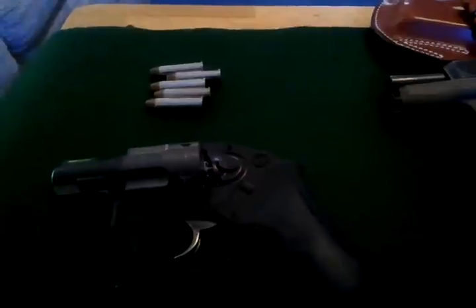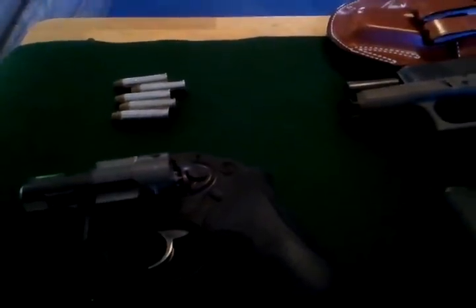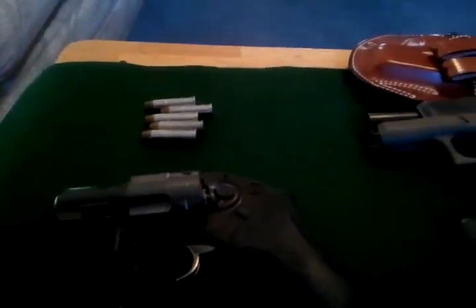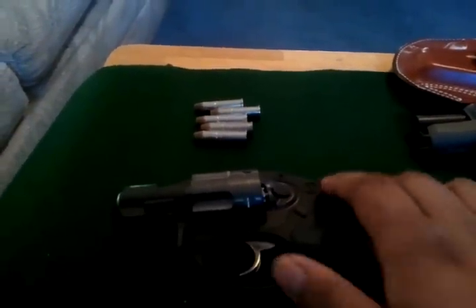Hey YouTube, Scarab518 here. Just wanted to bring you a little bit of video about the two guns I carry as my concealed carry guns. We have the Ruger LCR 357.